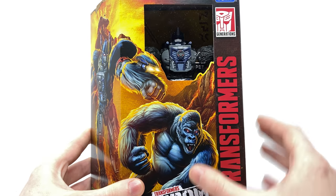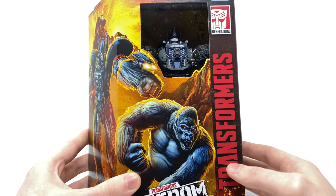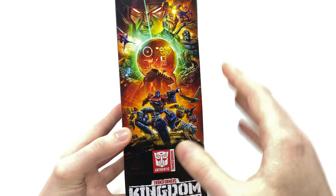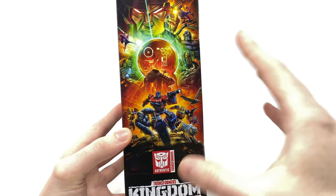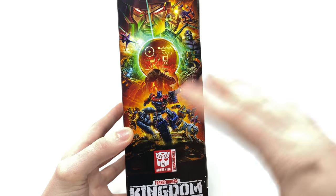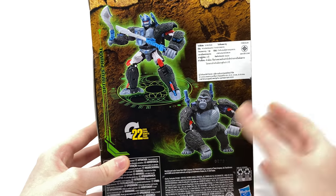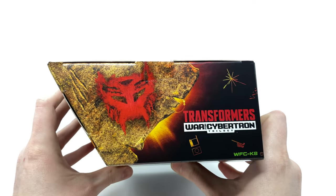We do get a very small plastic window at the top which showcases the top half of the character. On the side of the packaging we've got that exceptional Kingdom artwork which is a mix of the traditional G1 characters with the Beast Wars characters. Kingdom is for sure the most anticipated chapter of the War for Cybertron for me. At the back we have product shots in robot mode and ape mode, and at the top we have the Maximal Insignia.